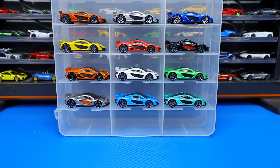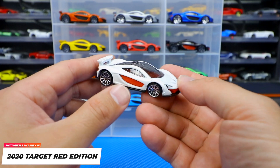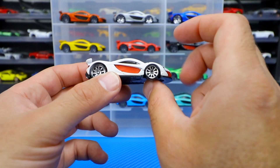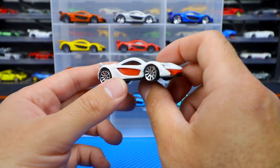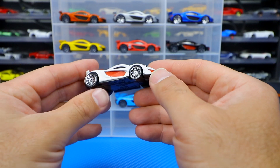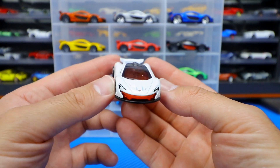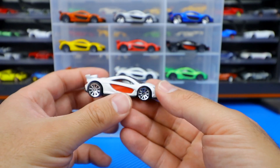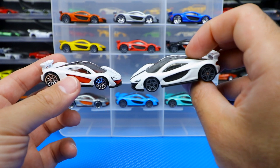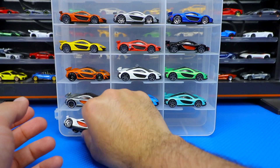Then we got one of the harder ones to find — the Target exclusive McLaren P1. If you guys saw my YouTube Shorts video, I recently released a video of me unboxing this one. This is the most recent McLaren P1 I got to complete my set. It's white with the red on the side for the Target Red Edition — chromed wheels, black base. You can see even just from the front, all that red right there. Let's compare these two white ones — you like the Target Red Edition or just the classic black trim? They're both very nice.